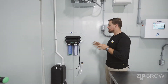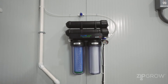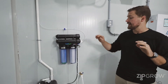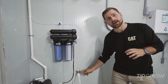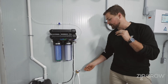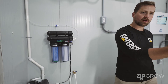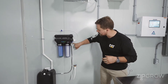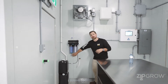Over in this corner, we've got our RO unit. This unit is capable of delivering 300 gallons per day of water to your main reservoir. It connects up to your main irrigation connection here, which is a standard three-quarter-inch coarse garden hose fitting — great because you can easily disconnect this and connect it to a garden hose if you ever want to wash off anything in the space. And from there, we have the main drain out to your drain-to-waste system.